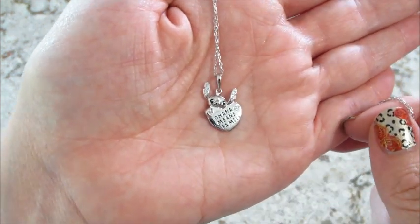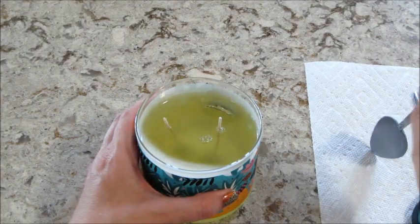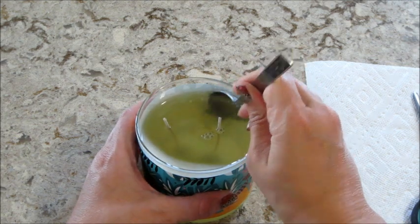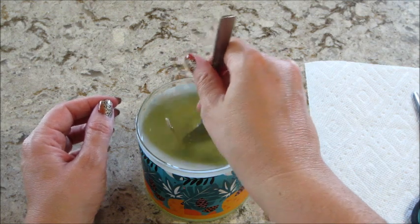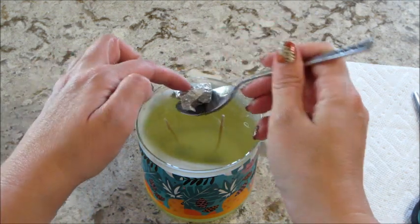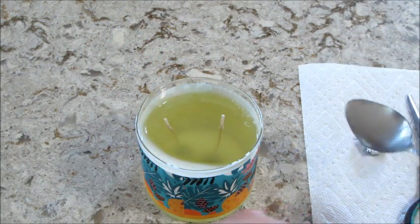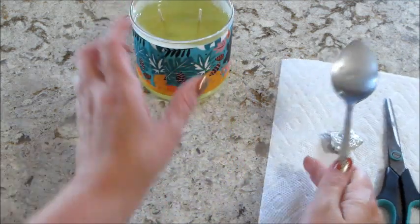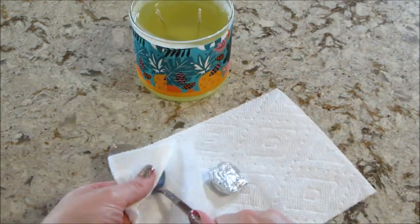I've put the other candle on the warmer so we will see what I get in just a moment. The second one's ready and we'll see if we get a different one — hopefully we don't get a duplicate. I'll probably post these candles and one of the jewelry dishes on my eBay, just in case anybody wants them who's not able to order from the Canadian store.